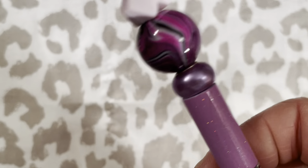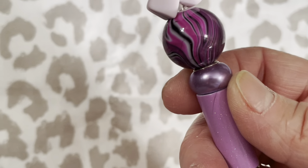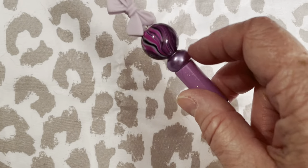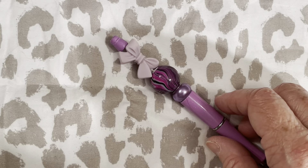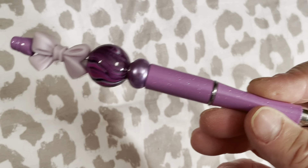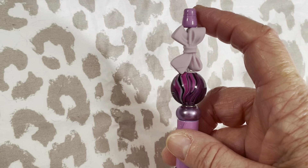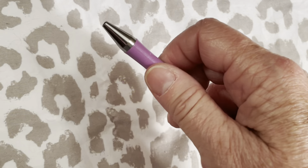These pins ordered off Amazon came with a pack of about a hundred large-hole European-style beads. The pin blanks and the European-style beads were from Amazon, and the other beads are from different places online. These are super easy — you just unscrew the end, and there's like a barrel or a stick, and you just put the beads on and then screw the top back on and you have your pin.